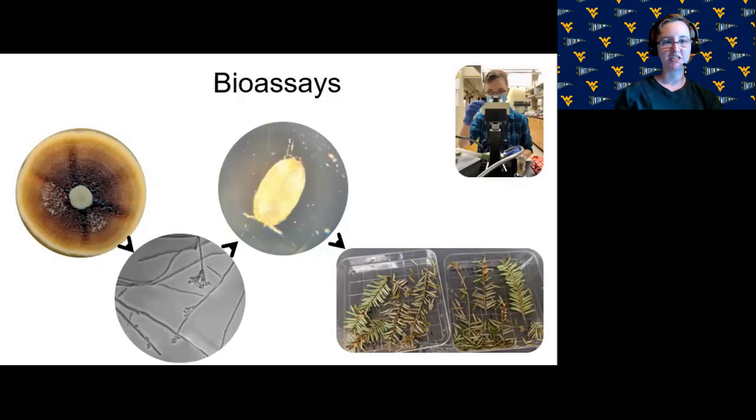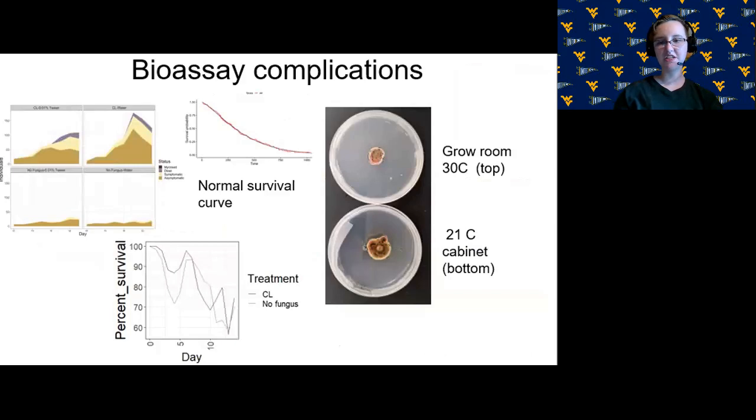Tween is a detergent used to suspend the spores and help break surface tension so the spores really cover the insects and needles. We then observed symptoms and mortality in the treatments daily for two weeks, recording any symptoms or mortality we saw. Several treatments were conducted to optimize our protocol. Elongate hemlock scales have not been maintained in the lab very much, so there isn't a protocol in the literature, and we had to work from a lot of trial and error — something many of us experienced in summer research.